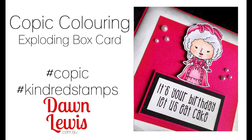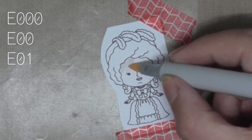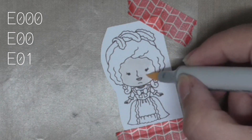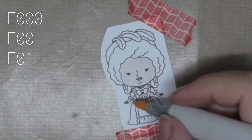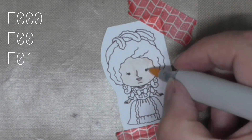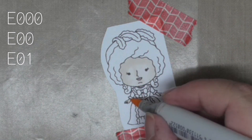Hi, Dawn Lewis here with a Copic coloring video that is a companion video to the exploding box card that I have made. You can see that video on my channel, but right now I thought I would keep the Copic coloring separate, just because this is a pretty big project and we're coloring a queen, so she deserves some special time.